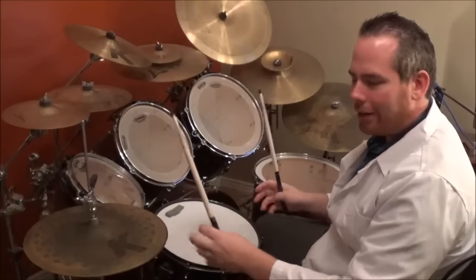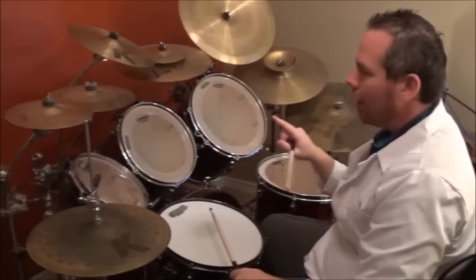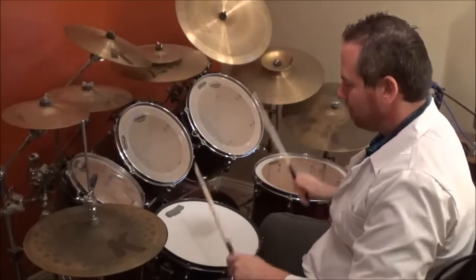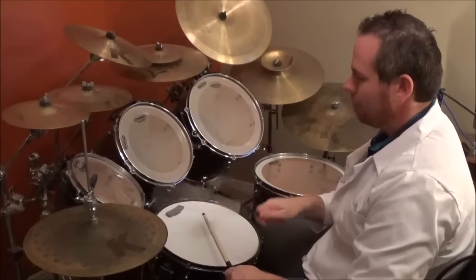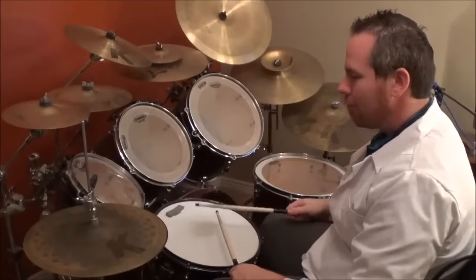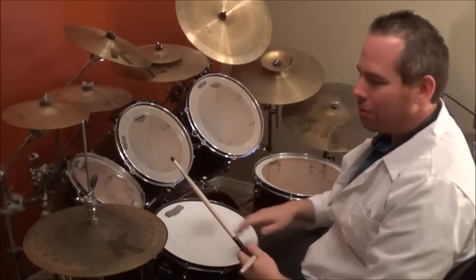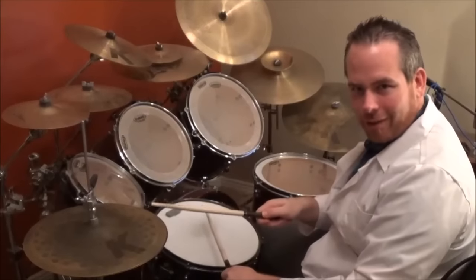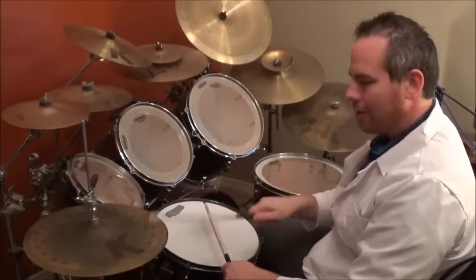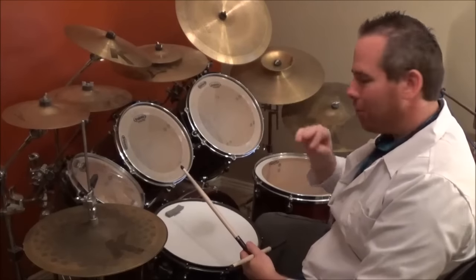Notice both bass drums are with the hi-hat here. Now let's go back to the end of the fourth fill. If you do two bass drums, you're going to go bass, crack, then three hi-hats and then the snare drum. Then you pick up as normal with the two bass drums. Now putting all this together, let's check it out with music — here we go.